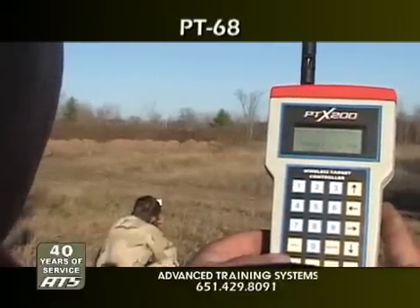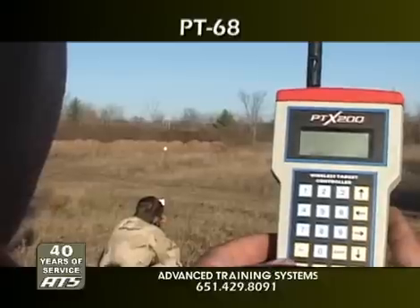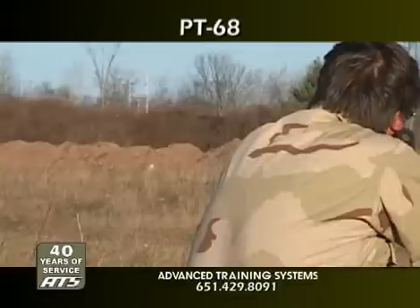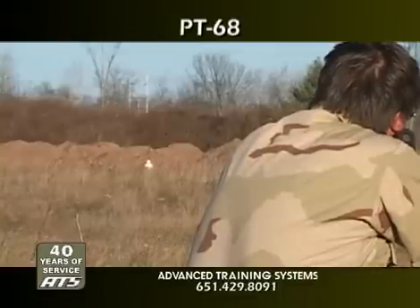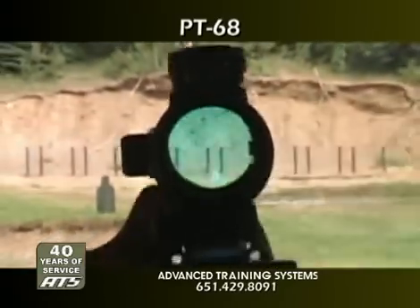With the PTX controller, the operator chooses the time to reset and can activate hit sensing and hit scoring features or run fully programmed scenarios. The PT-68 is a military-grade automatic reset sniper target and a fully programmable hit reactive lifter all in one.